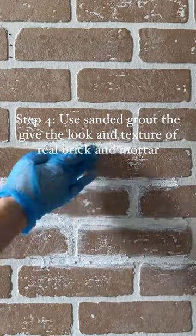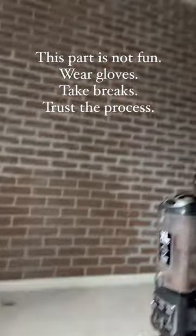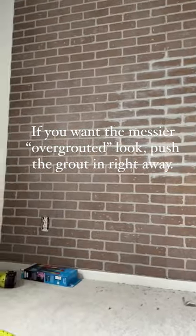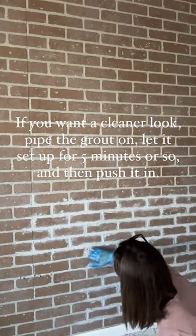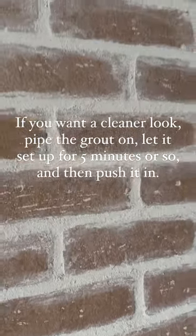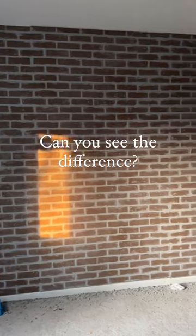At first I literally just scooped it up with my hands and slopped it in there. At this point I started having doubts — I was like, oh my god, I think it looked better before. What I learned is: if you want more of a messy look, start pushing the grout in as soon as you pipe it on — pipe a little bit and then smoosh it in. If you want a neater, more urban look, you're going to want to wait. Pipe it in, wait a few minutes, and then smoosh it in so it won't smear as much.